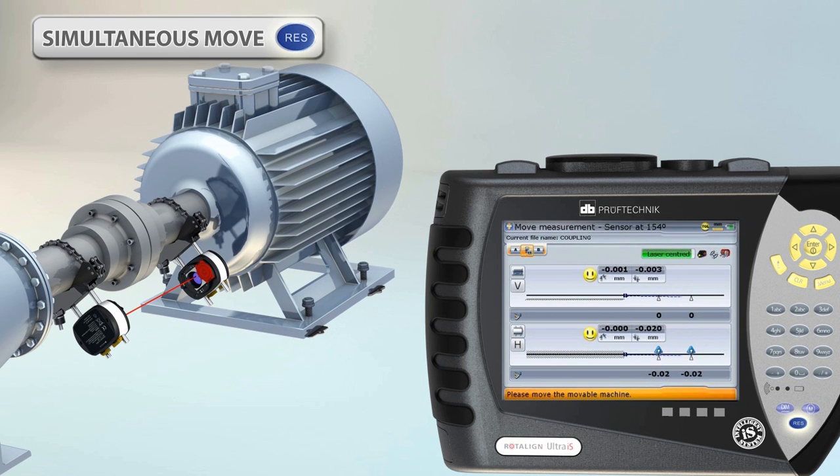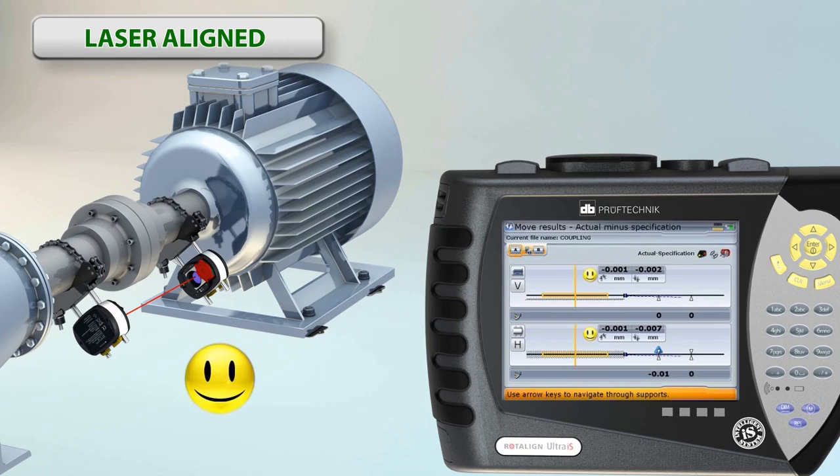providing vertical and horizontal corrections, which can be monitored live as you move the machine. Leaving you with the Rotoline Ultra symbol of good alignment. Rotoline Ultra IS, laser shaft alignment in three easy steps.